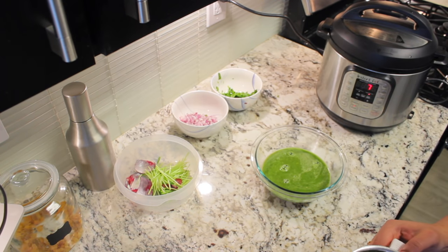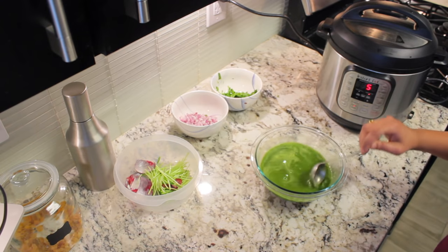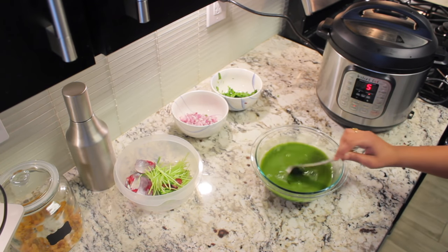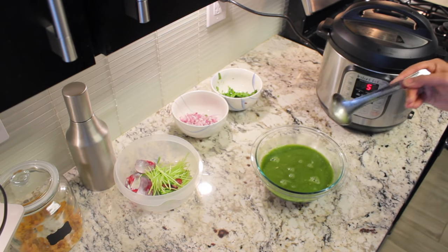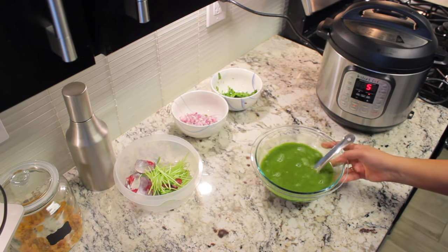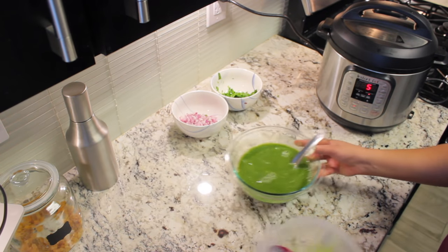Add some water, then add Everest pani puri masala into this mixture and combine it well. Adjust the salt according to your taste. Before serving, everything is ready — our ragada is also ready.